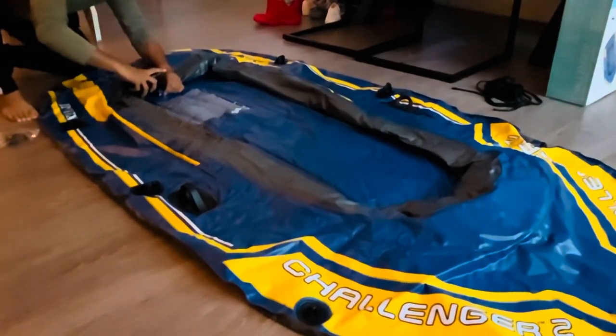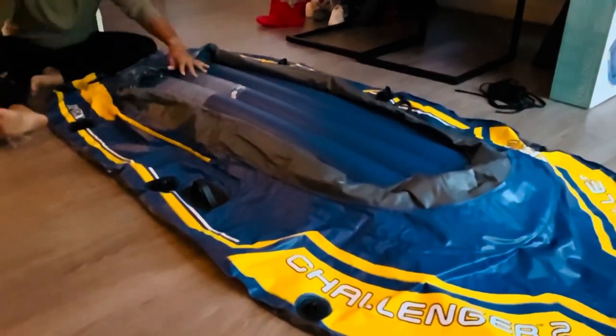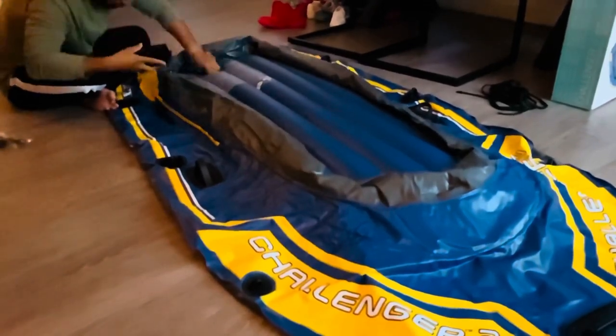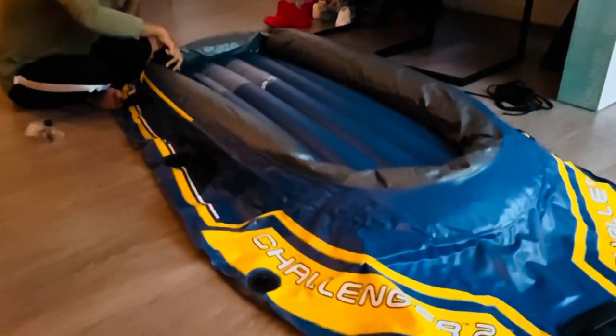Now let's blow up the boat. Since I already have an electric battery-driven air compressor, it saved a lot of energy and time. The boat comes with three openings where you have to fill in the air: the first is at the bottom, the second is in the middle, and the third is at the corner.